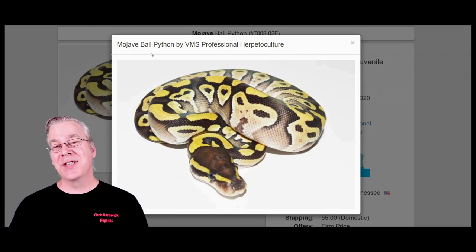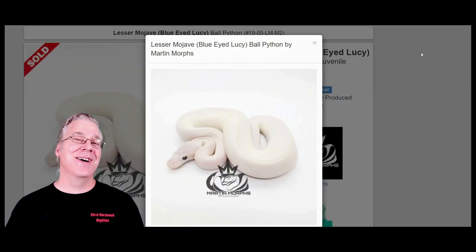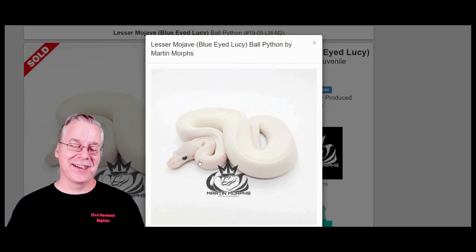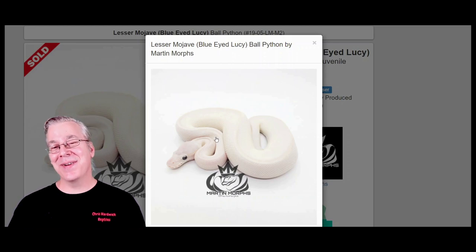Here's another way to make an axanthic snake — you can take the Mojave, which is in the blue-eyed leucistic complex, and breed it with the lesser, also in that complex. You end up with an all-white snake. Technically you could define that as a pseudo axanthic since it has no color, though it doesn't really look like an axanthic. I actually did a video on how many ways you can make an all-white snake — we came up with about 42 different ways.